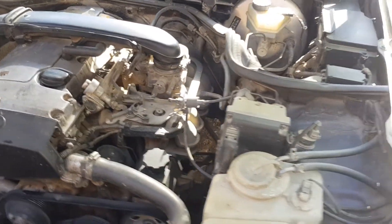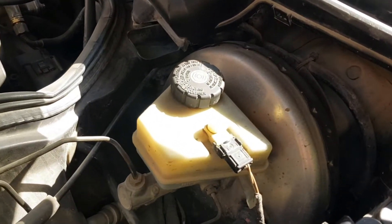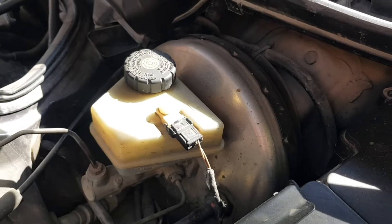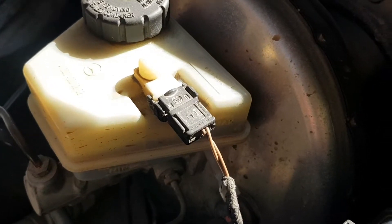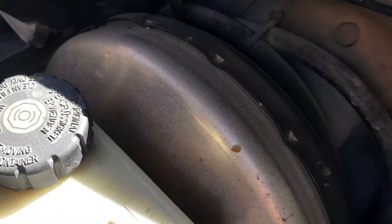The reason for this is the vacuum booster. It has a hose with a check valve inside. The hose connects the intake manifold and the vacuum booster, and the connecting points usually suffer. For prevention, you can check the hose.